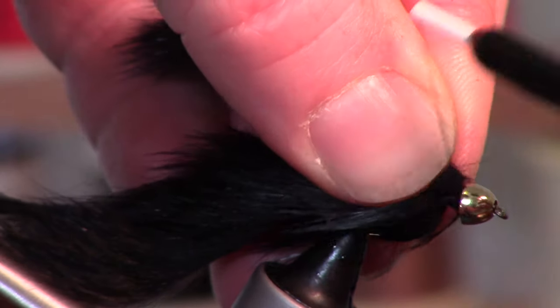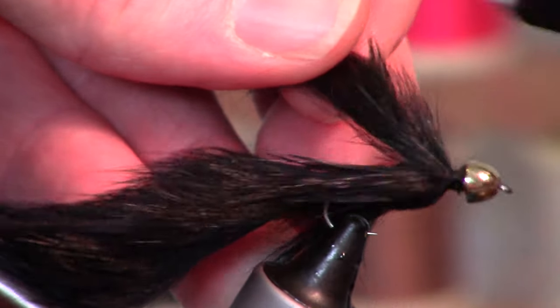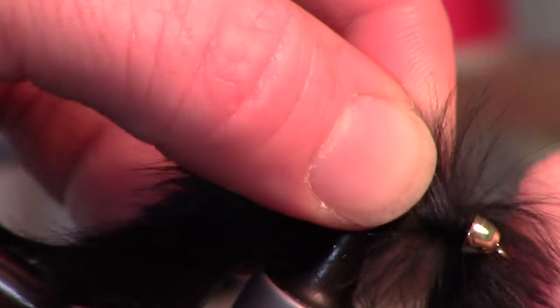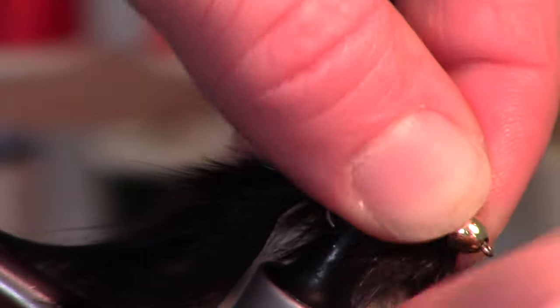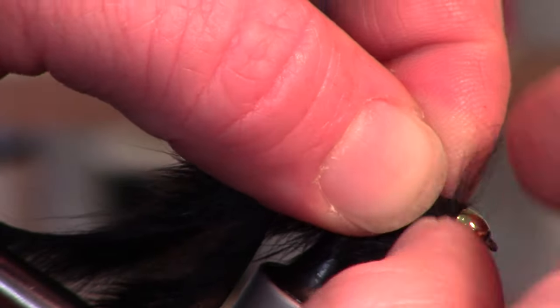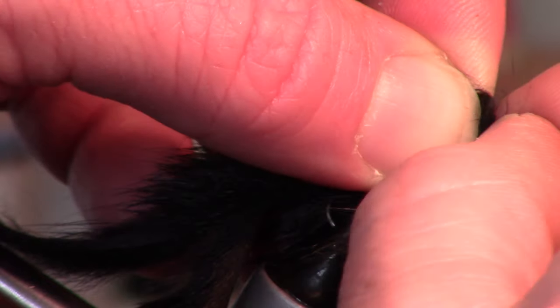I'm going to take one more strip of this black pine squirrel. Once you get that tightly wrapped in, we want to start rotating up and try to pull the fibers up over our back. You really want to pack that in there tight.